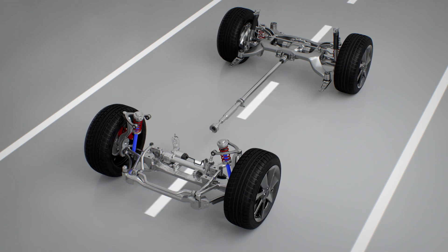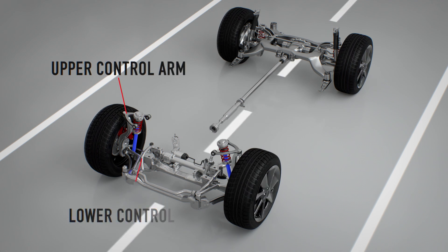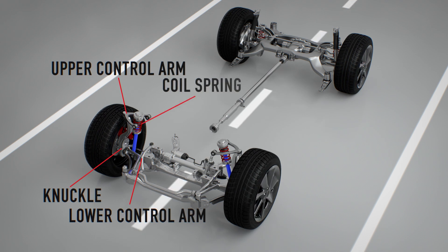This suspension is a short long arm, or SLA, type of suspension. It consists of an upper control arm, lower control arm, knuckle, coil spring, and strut.